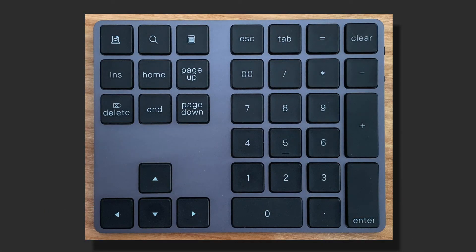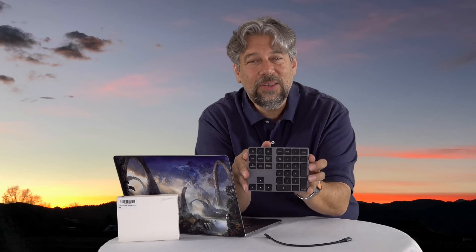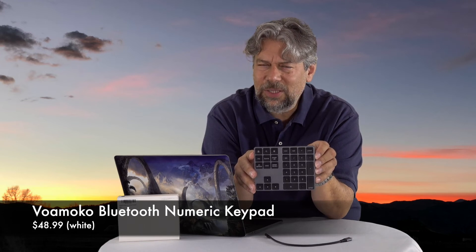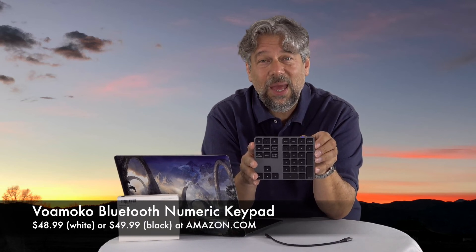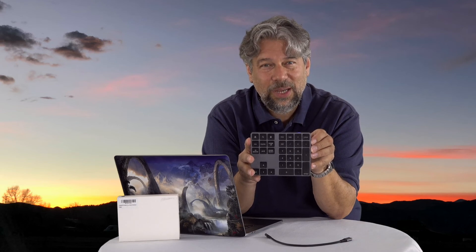Let me give you a super close-up so you can see exactly what all the keys are and how they all fit. If you can subscribe to my channel, go ahead and click that subscribe button — appreciate that. This is the VoaMoco Bluetooth numeric keypad, and it is $48.99 for the white/silver version, or the black version is $49.99 at Amazon.com. It is a simple solution to a serious problem for people that enter a lot of numbers, and I would recommend you check it out. That's all I got, so I will catch you in my next video.